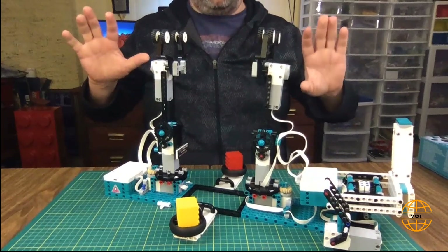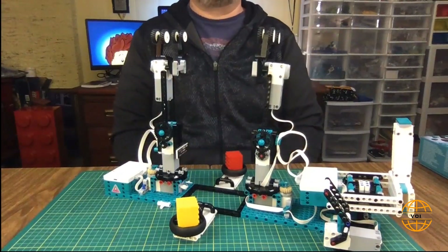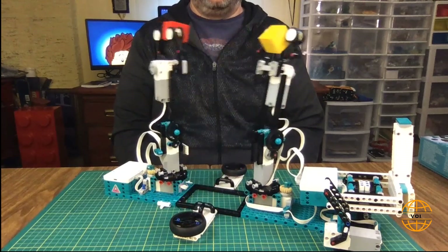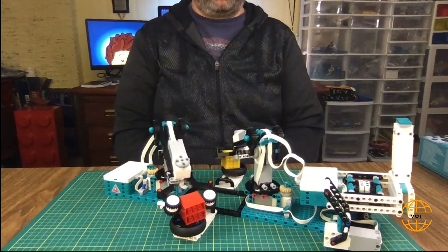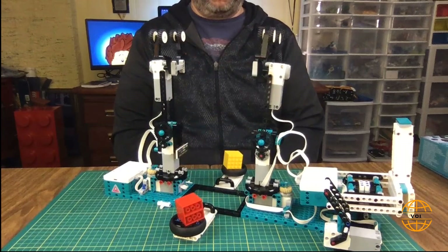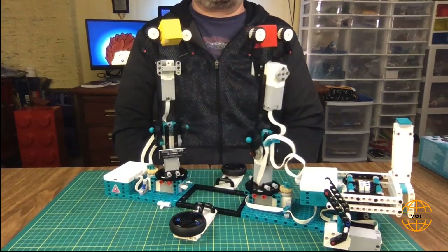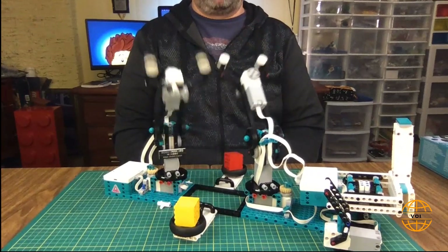I was lucky enough to get my hands on a second Mindstorm Robot Inventor set, so now at home I have two boxes. I built two robots, and what I wanted to try is to put them together face to face: take a brick, put it on the other side, then take the brick back, and so on. They work together just by switching bricks.